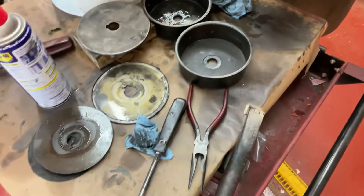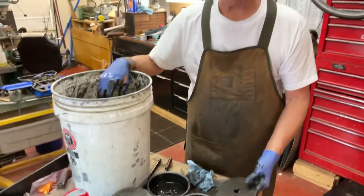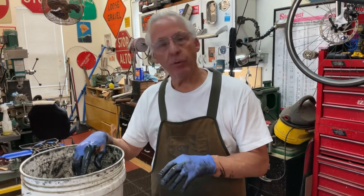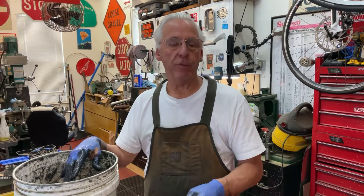How do you clean the felts? You took the felts out — I'll rinse those out and then when I reassemble, I'll be showing you, I put a little oil on the felts. Rinse them with what? I'll rinse them in my Simple Green 50-50 mixture. I'm cleaning everything that way and that's my tip for the day.